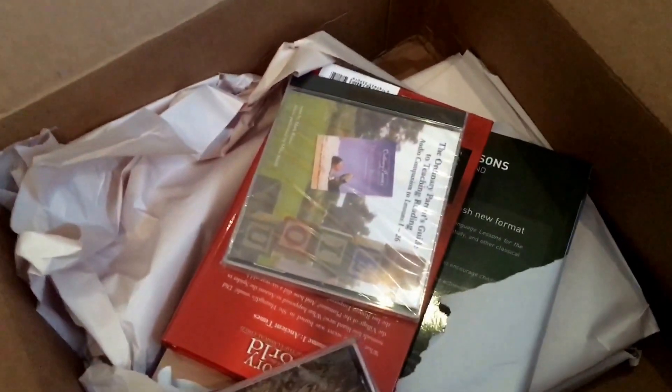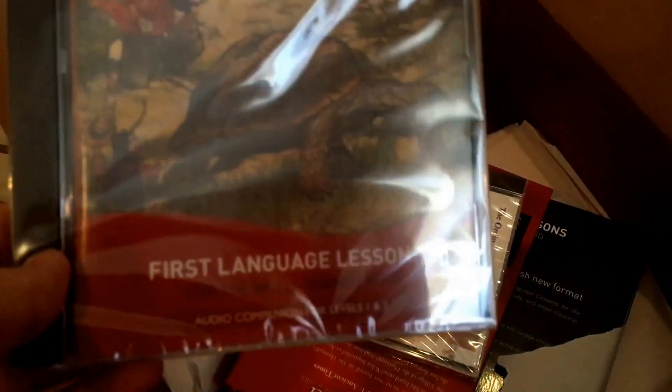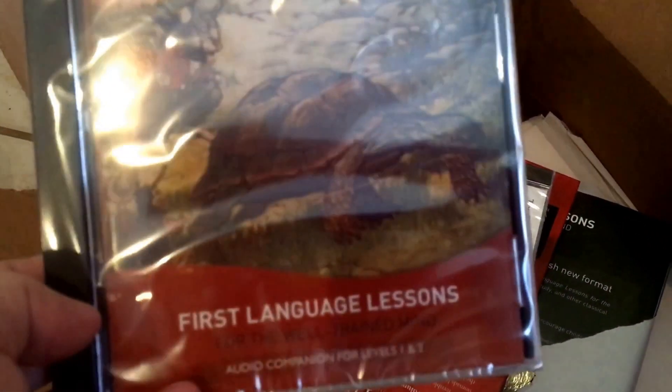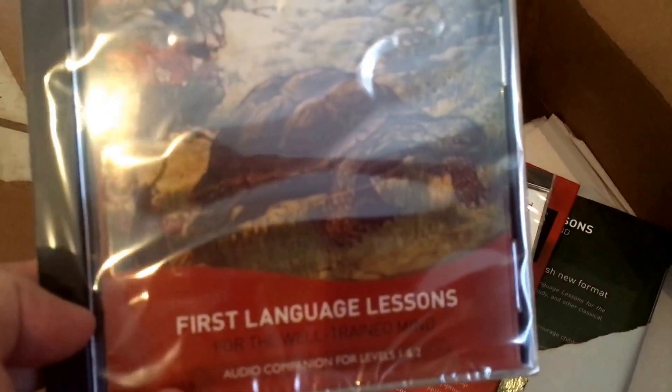We got the First Language Lessons for the Well-Trained Mind, and this is the audio companion for levels one and two. I did not use the audio companion last time — I just had the book that I got used off of eBay — but I think it would be nice to have, and we do plan on using it through level two at least.